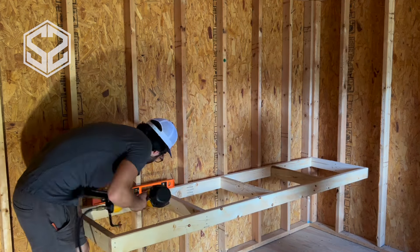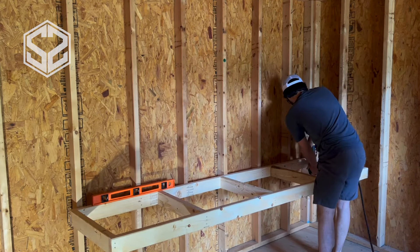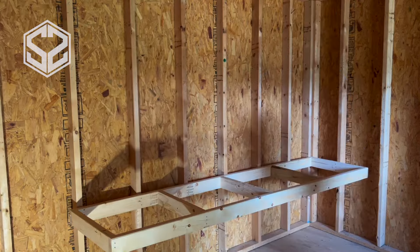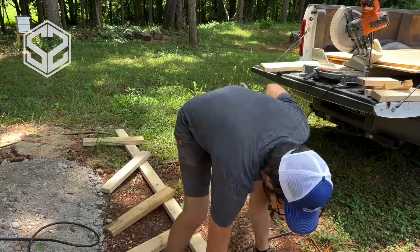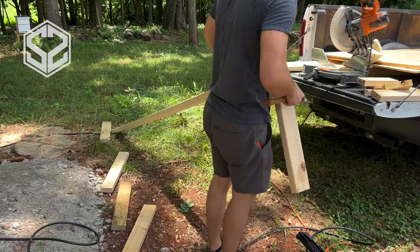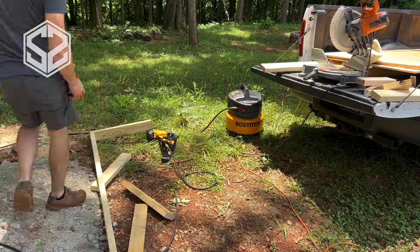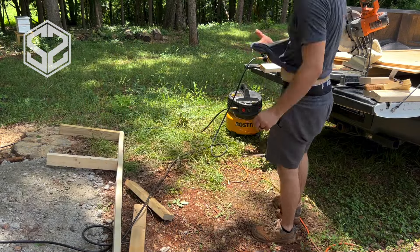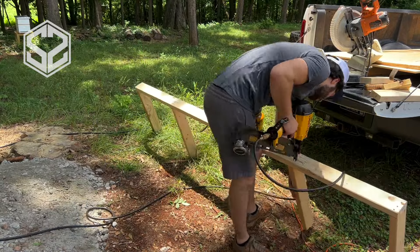I'm building these in two different sections. This long 8-foot section here, the shelves are going to be 2 feet apart — so 2 feet in between each shelf going up. The other side is only a 4-foot section and I'm going to be making that closer to 16 inches or a foot apart. I can fit a lot more shelves in there; a lot of smaller things can go on those shelves, while 2 feet is perfect for bigger tools or bigger storage items.